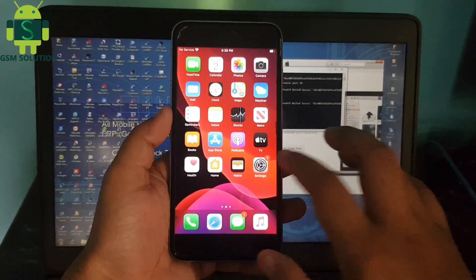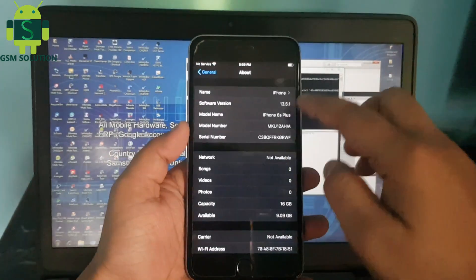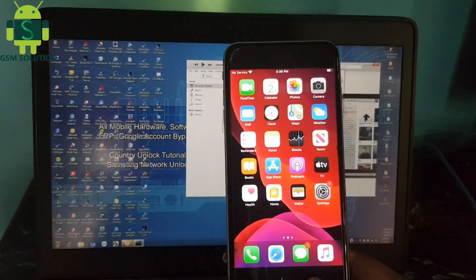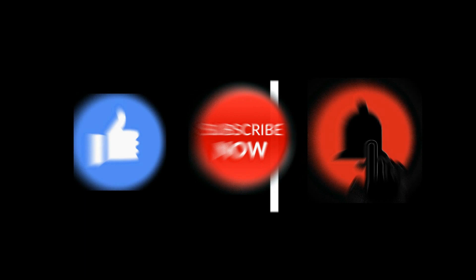Hello friends, welcome to my channel GSM Solution. Today I am showing how to jailbreak iPhone 6s Plus iOS 13.5.1 on Windows PC. If you want to learn more new things about mobile software, please like, share and subscribe to my channel.